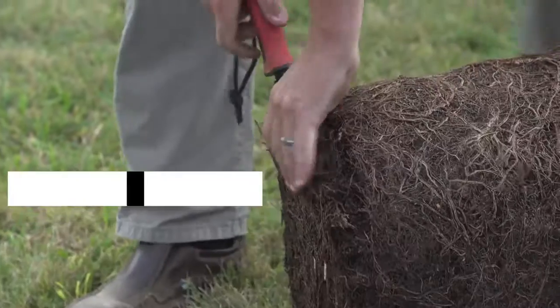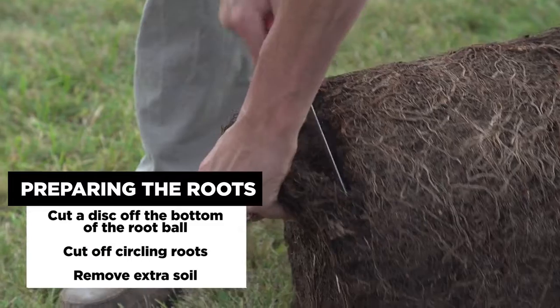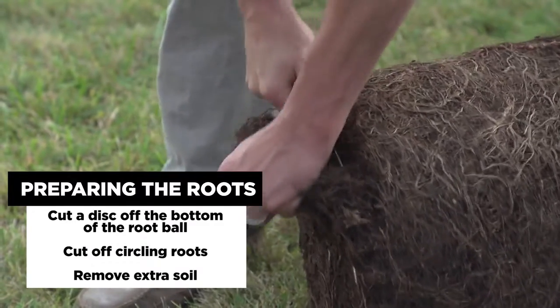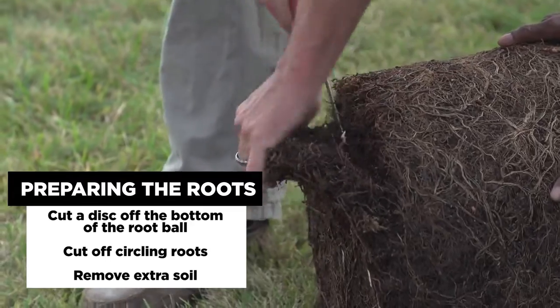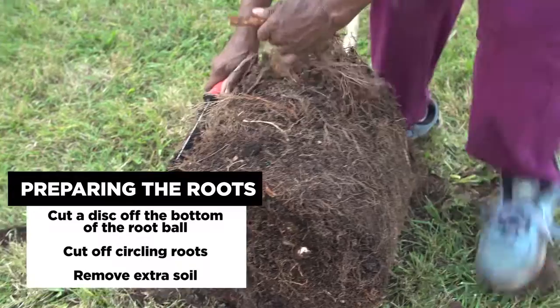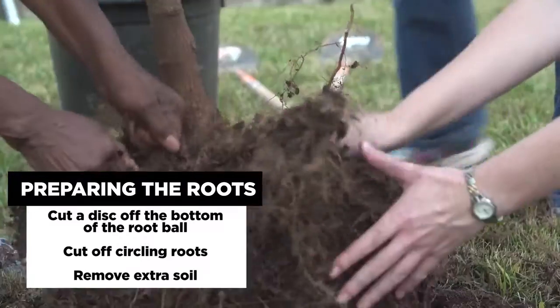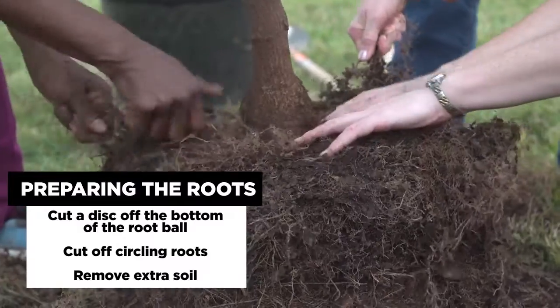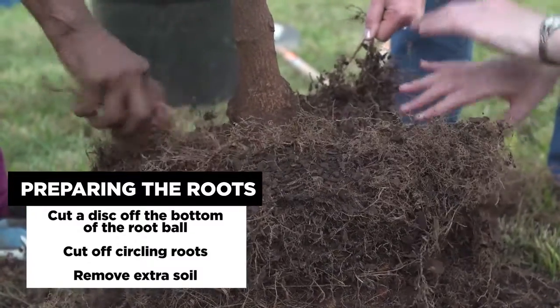Once you have the tree, remove the plastic container from around the root system. Remove a sliver of roots off the bottom if it is pot bound. Score up the sides to prevent any roots from continuing to grow in a circle once it's newly planted. Remove any excess soil or rooting off the top of the container media to expose the root flare of the tree.